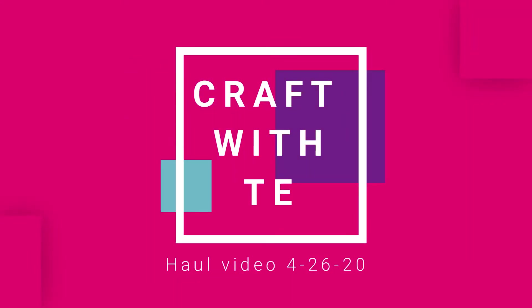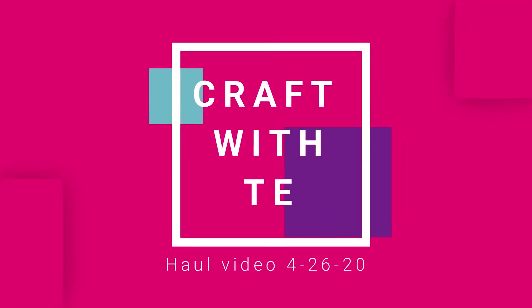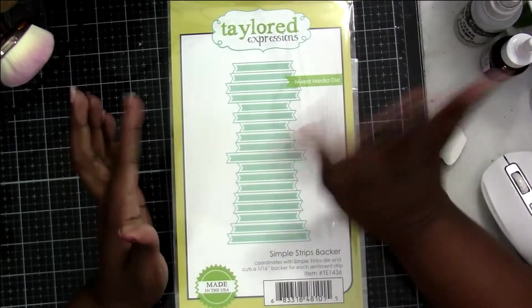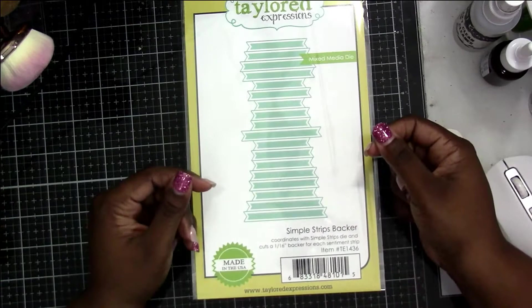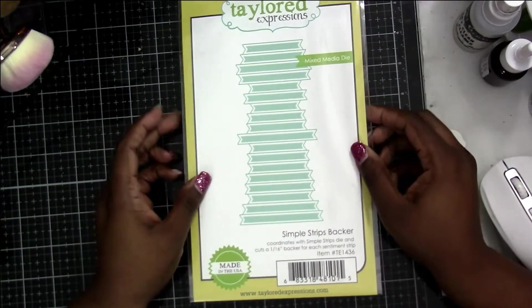Hey everybody, thanks for joining me today. Today is going to be a super quick video — I got some items in from Taylored Expressions that I recently got and I wanted to share with you what all came in.